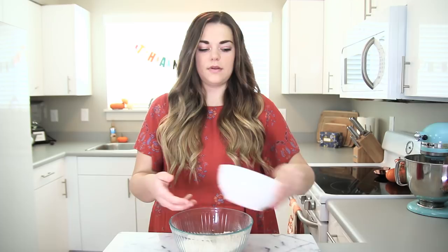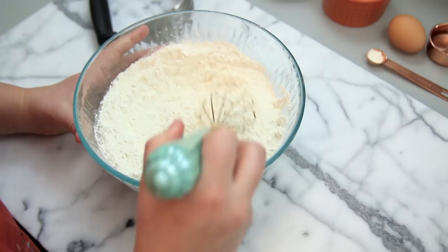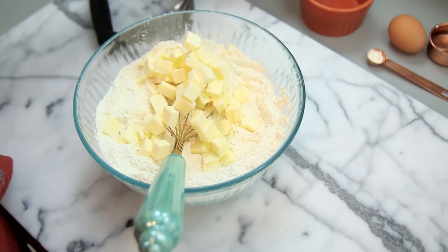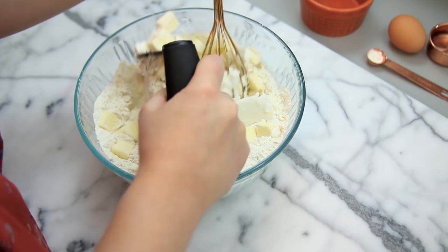First, you're going to add in your flour, sugar, and salt, and then whisk that all together lightly. Then you're going to add in your butter and your shortening, and taking a pastry blender, you're going to mix that up until it's all incorporated into the flour.